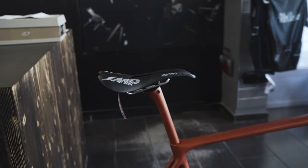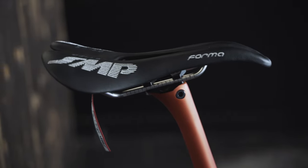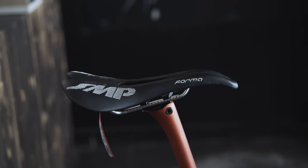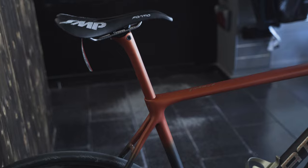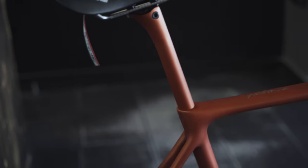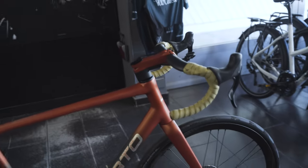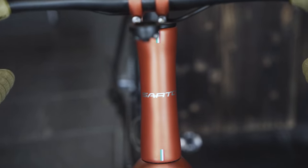For the seat clamp, that can be quite interesting — if you have a special saddle and can't get the angle you want, that would be pretty annoying. With the 27.2, you have a lot more options. The seatpost here is from Deda and is also painted in the custom color of course.